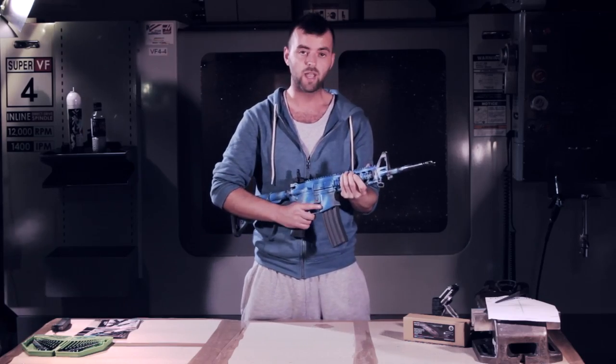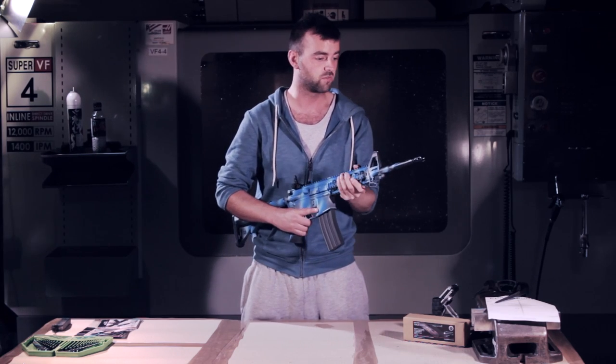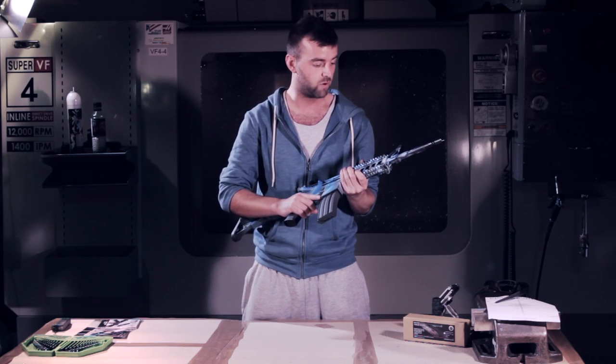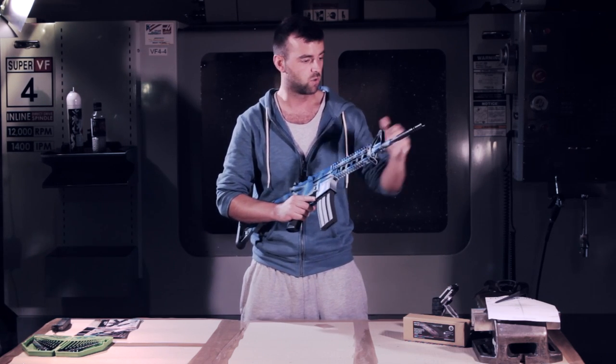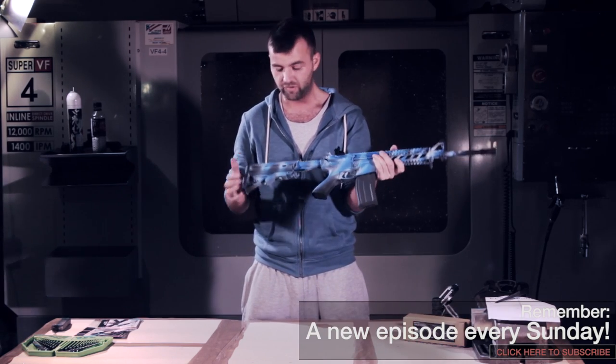G&G makes some really high quality guns, as we've already seen in quite a lot of reviews, and this one is no different. This is the metal version of the Raider that we reviewed before, and it's also got a nice long barrel on it. Let's have a look at some of the features quickly.